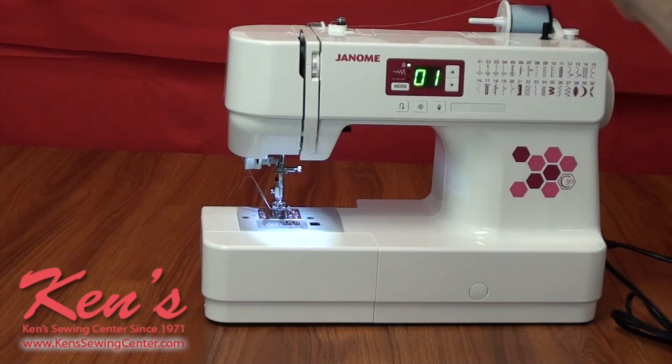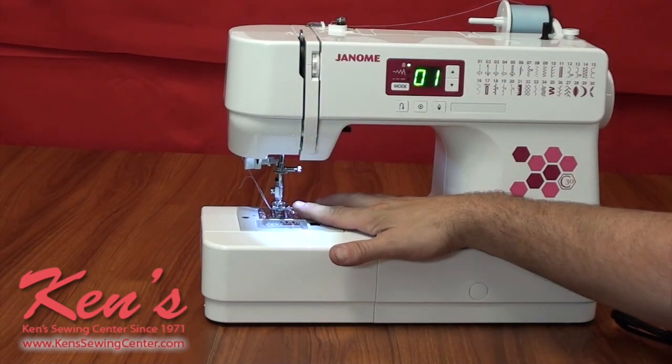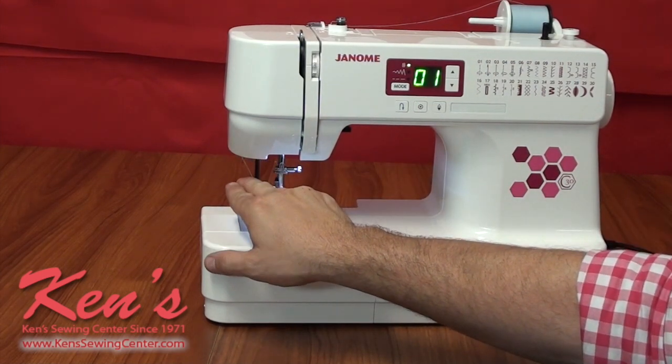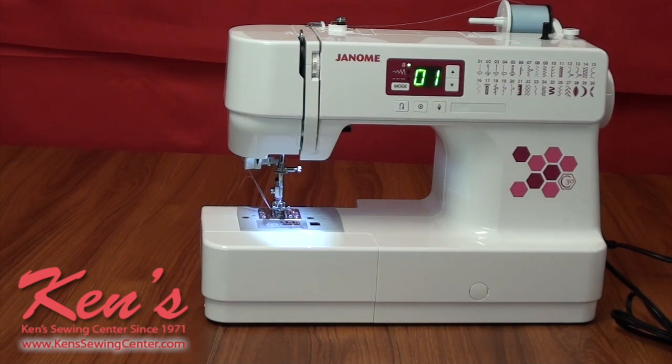Everything is really easy when threading the machine — it's all channeled on the C30 all the way to the needle, and there's a built-in needle threader. Kent's Sewing Center carries all the optional accessories for the C30, and we have plenty of staff to answer your questions free of charge. After your purchase, if you need support, we're open 9 to 5, Monday through Saturday.